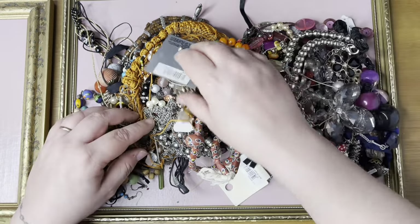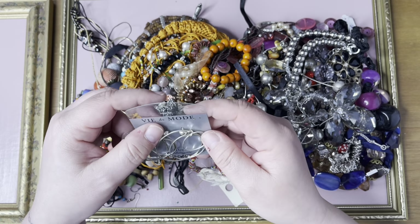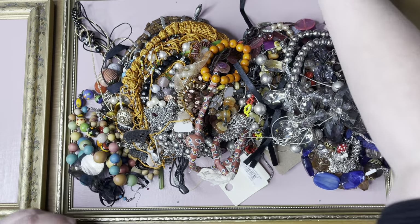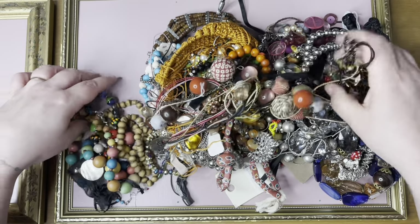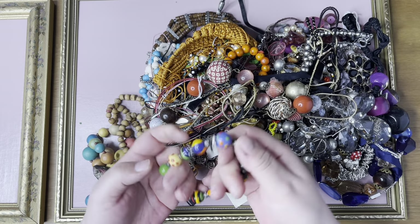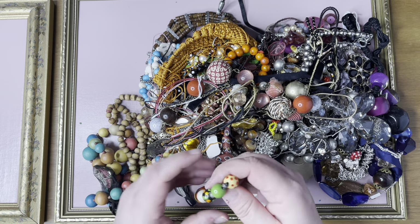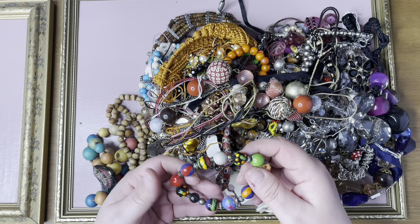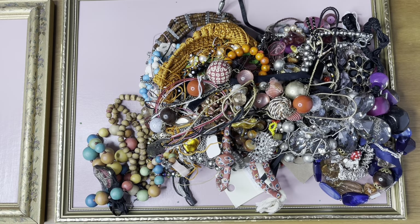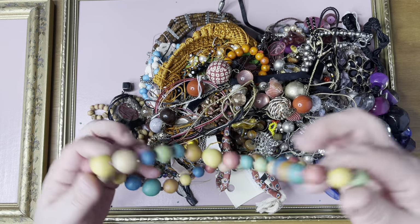This one looks like it's Via Demode, three pounds, hypoallergenic — they can go in a job lot. Nice, they're like ceramic. Very nice, very colorful — I'll put them in like a summer holiday fun job lot. They're all wood.